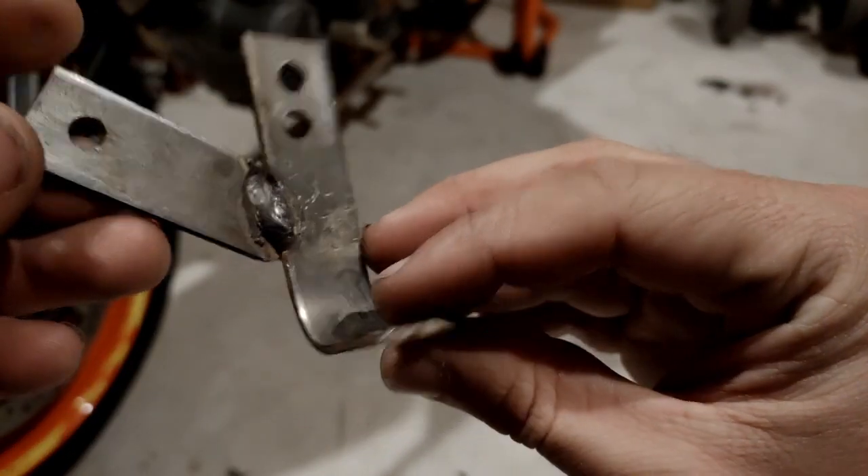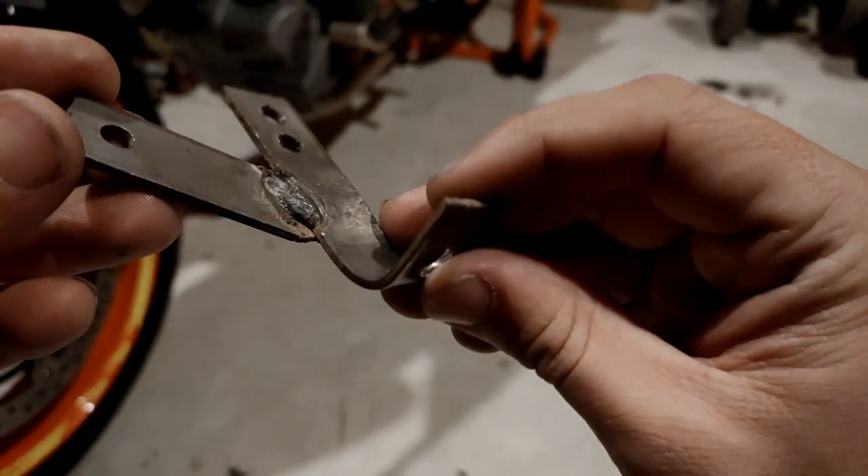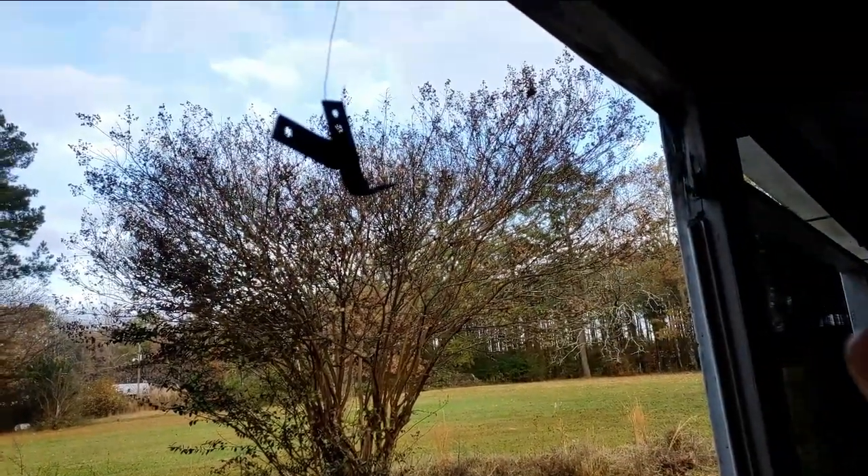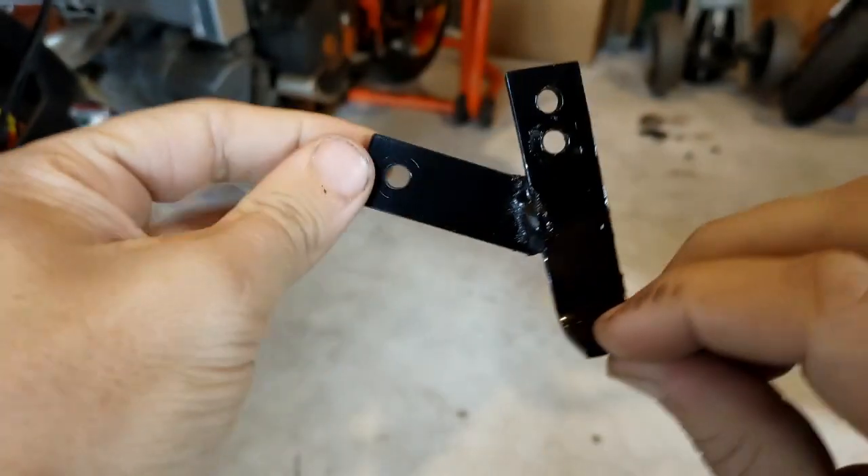After what can only be described as an insult to the great profession of welding, I think it's done. Hit it with a coat of Rust-Oleum, and the new bracket is ready to install.